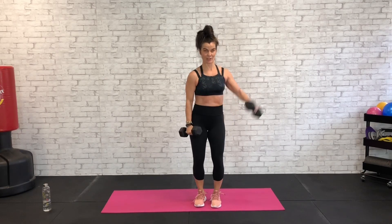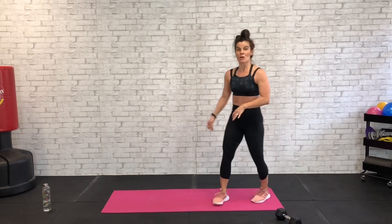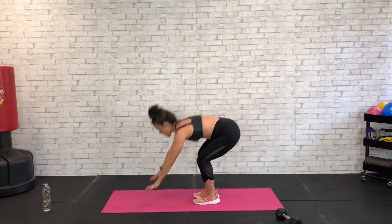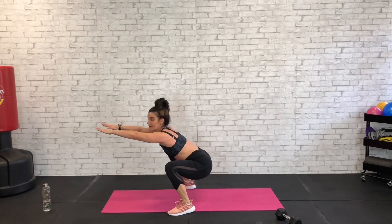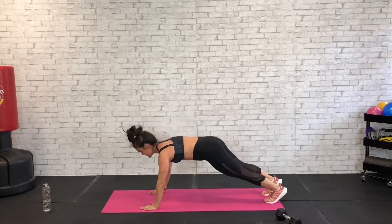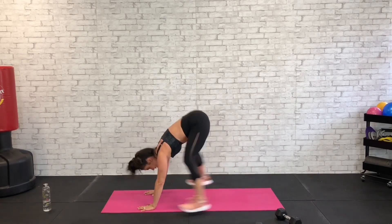Two and one. That brings us to our body weight cardio — a plank frog with the arms extended out front. We've got this plank, come to a frog out front. Let's go in five, four, three, two, and one. Good.